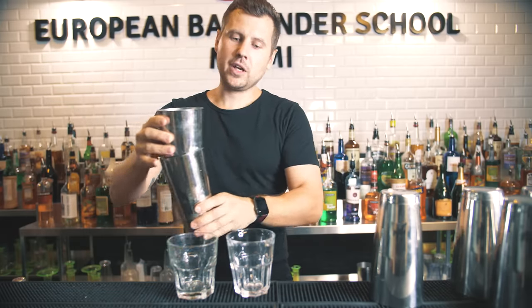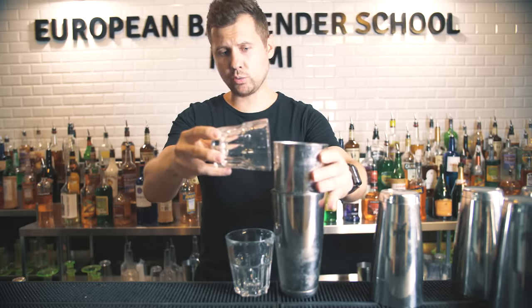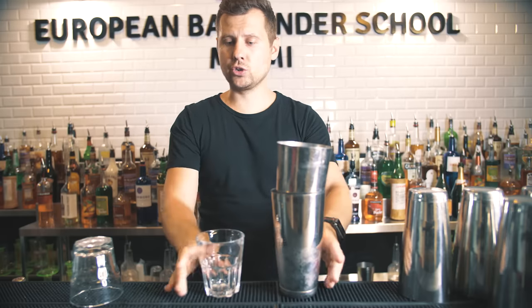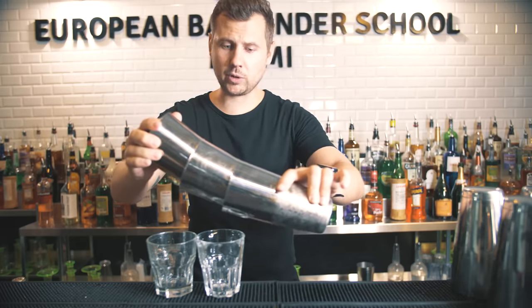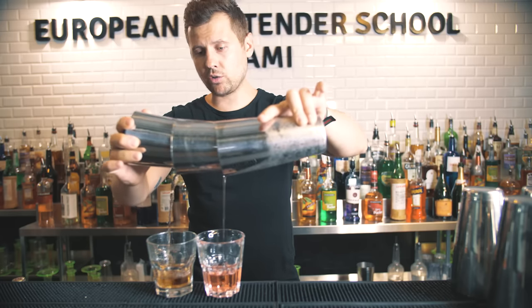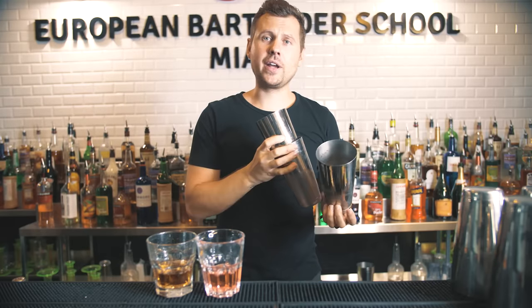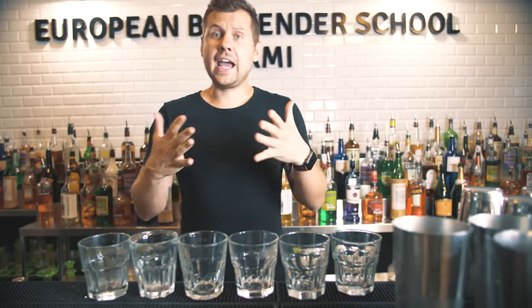For example, if you serve it in rocks glasses, fill with ice. Then put them together — this is how you measure if you put the right amount of ice. It definitely shouldn't be sticking out, and if you don't have enough ice it won't work. When it looks right, have your glasses ready, put a third shaker on top, and then start pouring — bring it as close as possible and pour slowly. At the end, raise it higher and higher, then cut, separate them, and put the shakers in the sink.